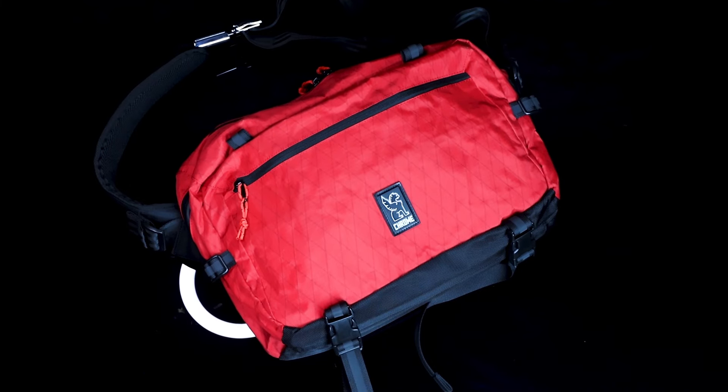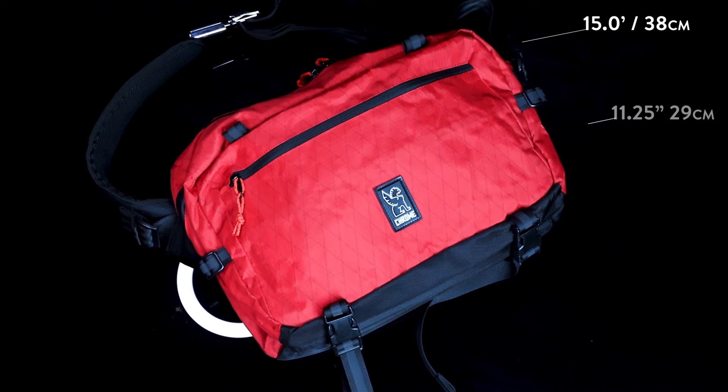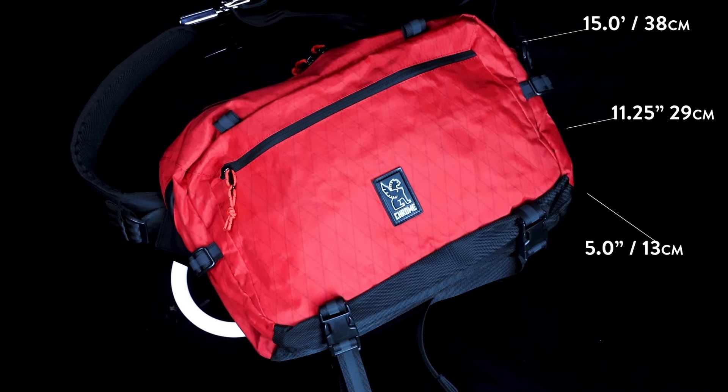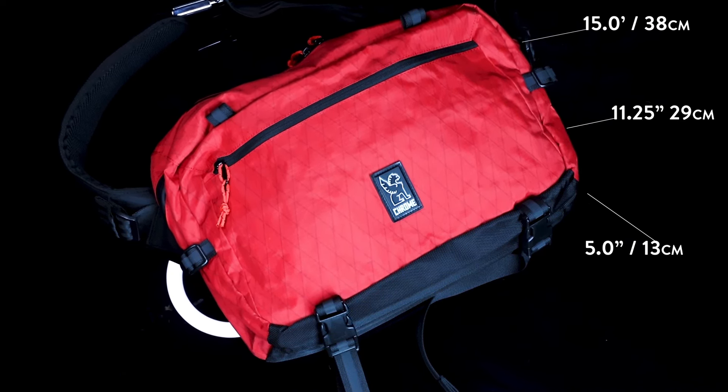Next up is the Cadet Max Sling from Chrome Industries. It's advertised as a sling but functions a lot like a shoulder bag, which is why I decided to include it in today's video. The Cadet Max is about 15 inches across, 11 and a quarter inches tall, and has a depth of about five inches. This amounts to approximately 15 liters of total capacity. It weighs 1.6 pounds and will fit 15-inch laptops.